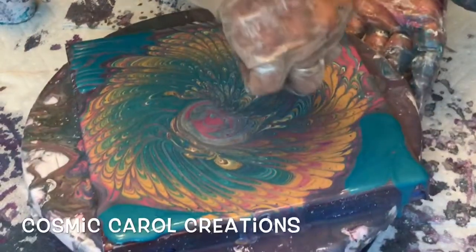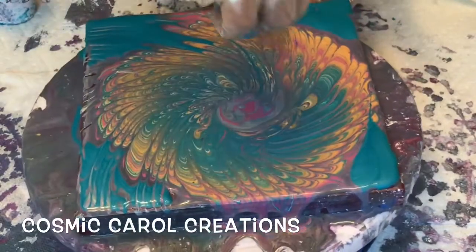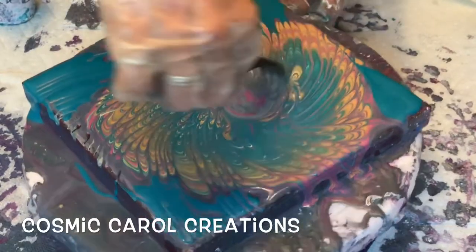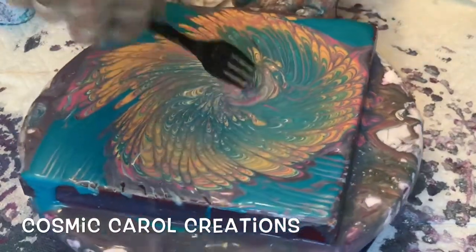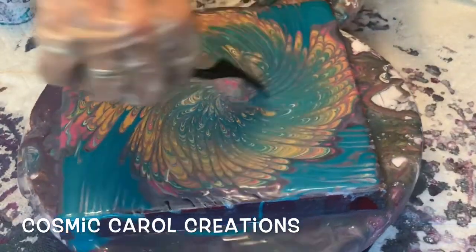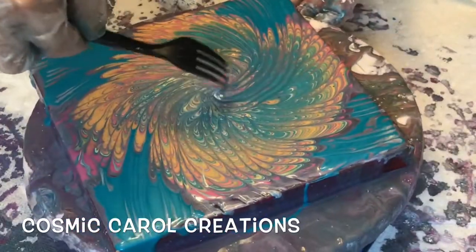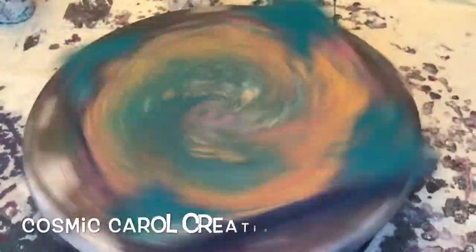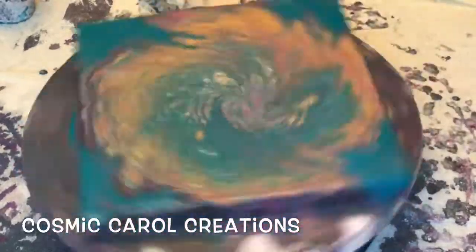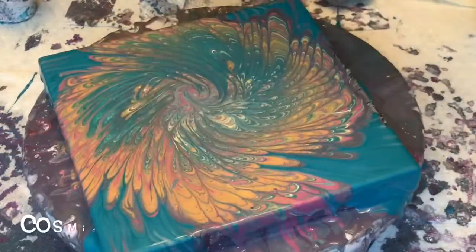Sorry about the shaking, but the tripod is right up against the table and I keep bumping it. So I've been working with resin — I made my own six coaster mold with silicone, watched quite a few artists do it on YouTube, starting with Julie from Pouring Your Heart Out. And I think it worked and I will be filming that very, very shortly.